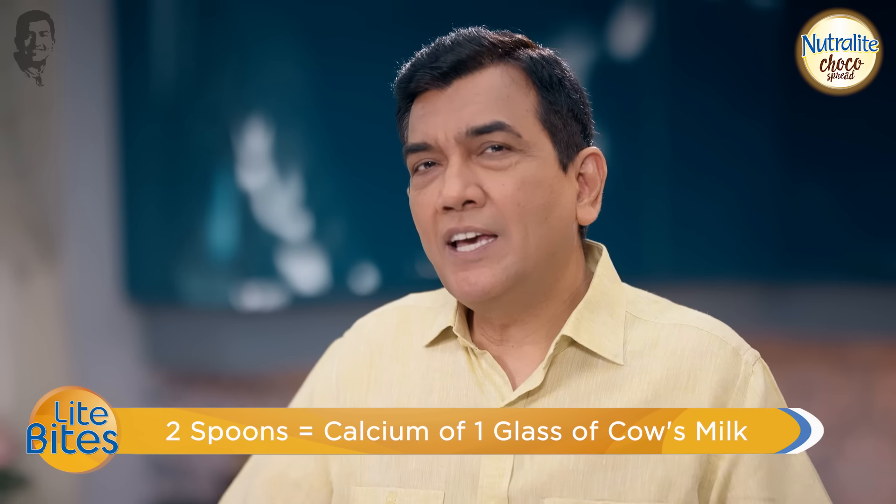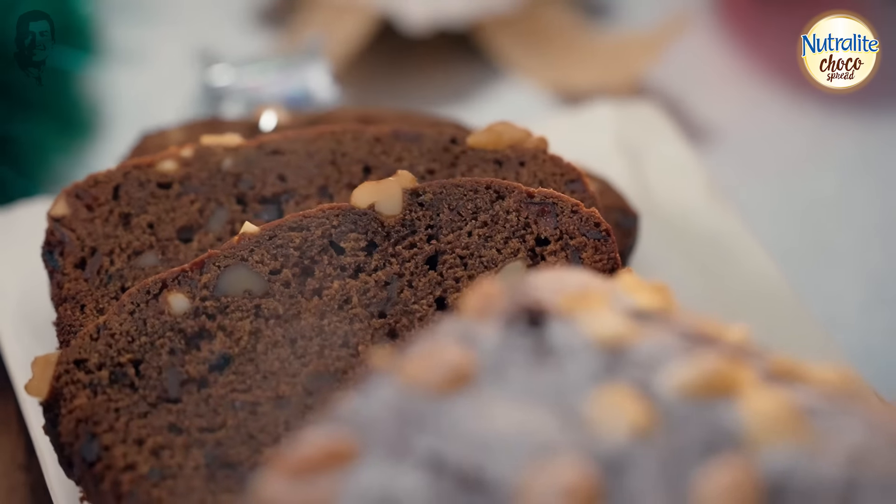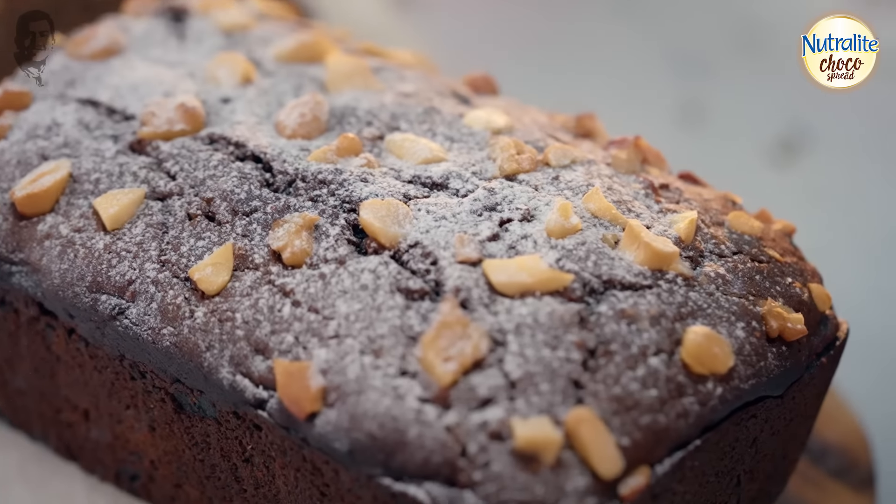It's a Christmas cake — it's a fun thing. We have made this cake with Nutralite Choco Spread. It's tasty, delicious, and healthier. Why do you want to wait for Christmas? The festival is on the day we accept it. Merry Christmas to all of you!